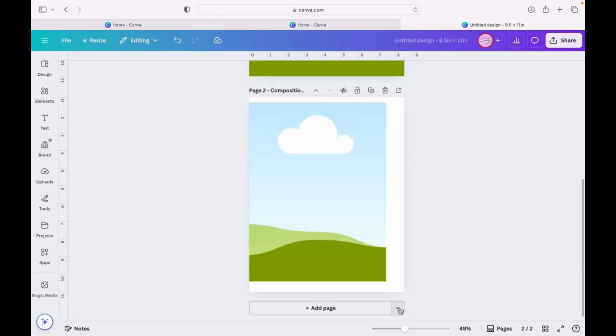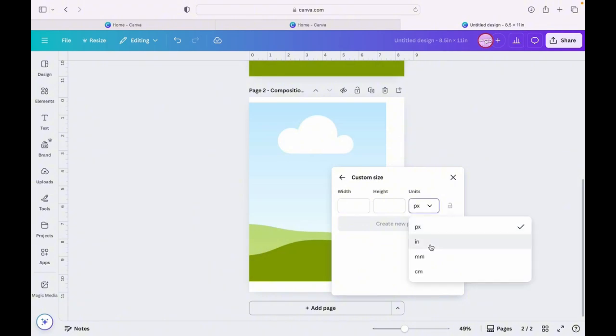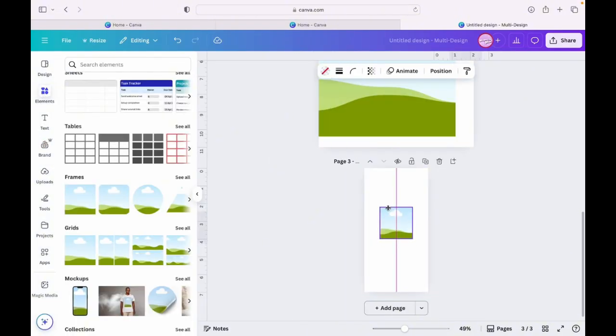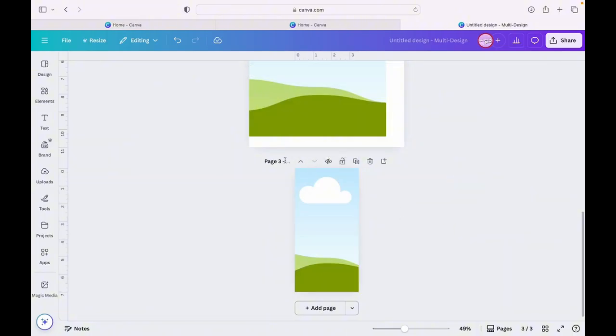Now we're going to go to the arrow — this is how you do the next size. Our next size is going to be the colored pencils. Click the arrow down and click on More. They have all these different options here, but click on More, then Custom Size. Change it over to inches and put in 3.5 by 7, and that's going to give us the size we need for our colored pencils. Grab another frame and make the frame big enough.